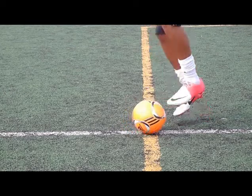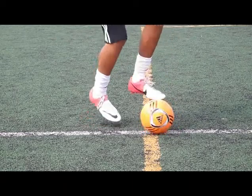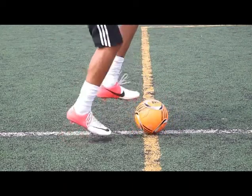Slow-mo close-up shows you just a little bit better what happens with your foot. The main thing is to try to keep the ball still if you can. Two different ways to do that — keep the ball still.